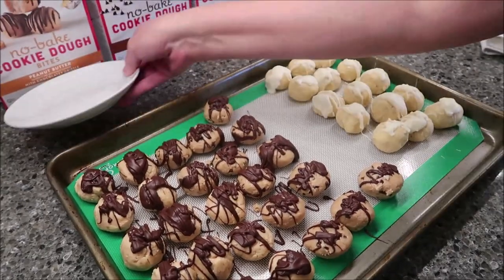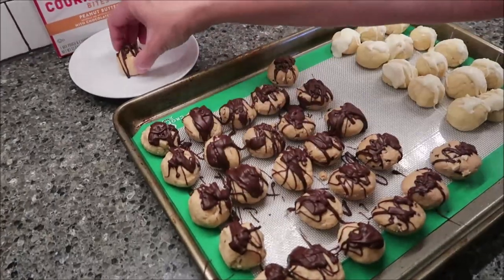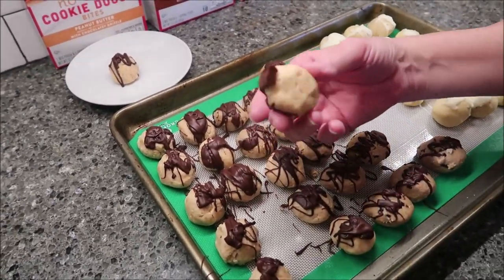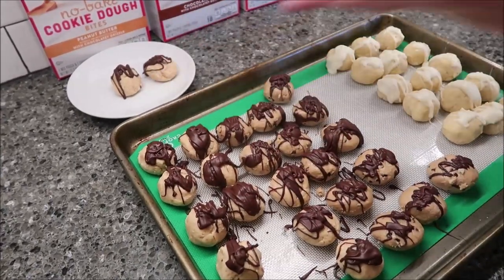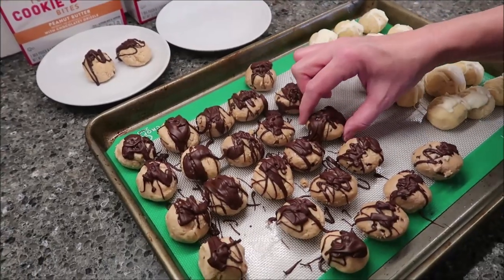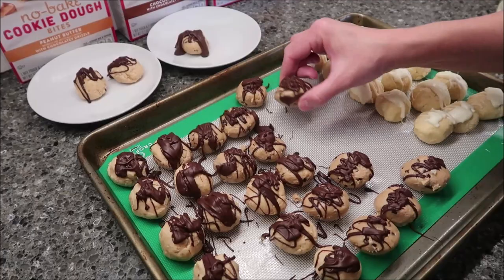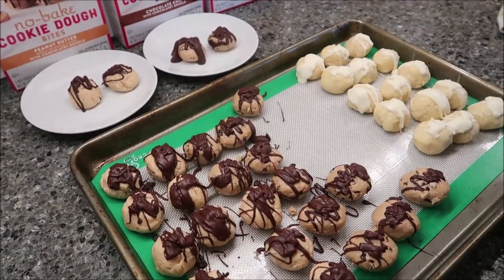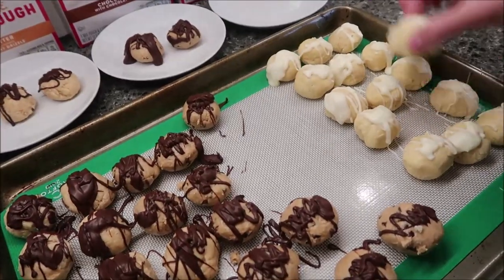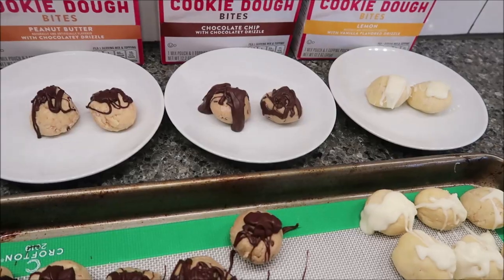You can see they stay together really well. Here's one of the peanut butter — I'm just going to put a couple on a plate for Kevin and I. Let's get a couple of the chocolate chip ones. Some of them have more chocolate than others. They're very firm but still soft. And grab a couple of lemon, then we'll take these over to the table and give them a try.